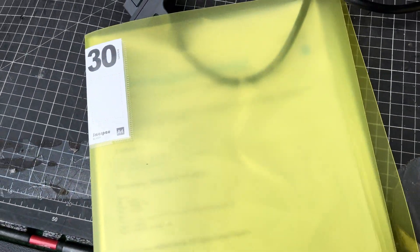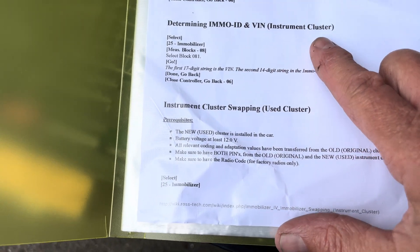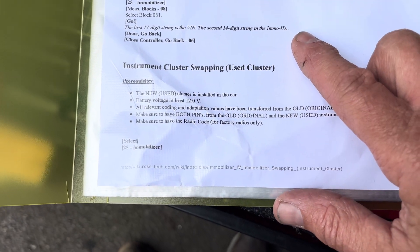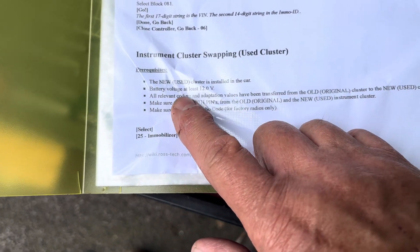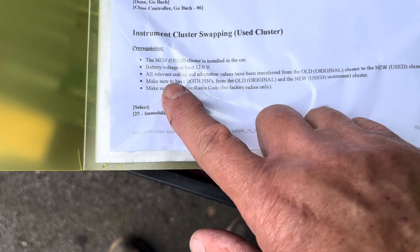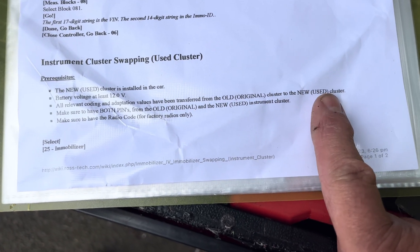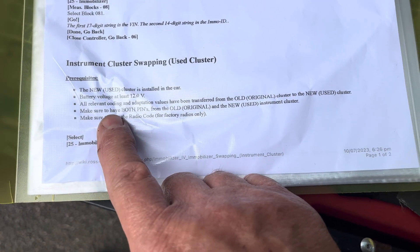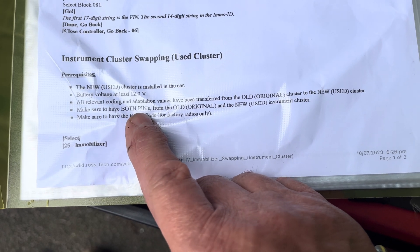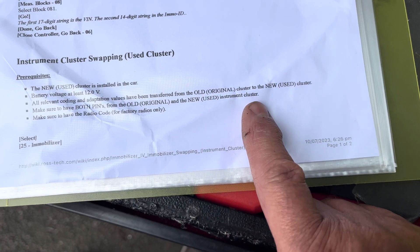If I get the instructions of VCDS, the first thing it says is you determine the immobiliser ID and the VIN number. Then it says the new used cluster is installed in the car, battery voltage at least 12 volts, and all relevant coding and adaptation values have been transferred from the old original cluster to the new one. Then make sure to have both PINs from the old original and the new used instrument cluster.